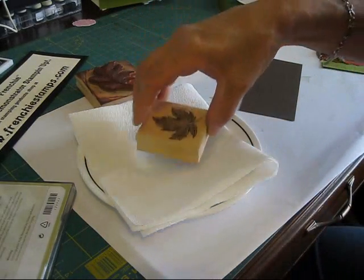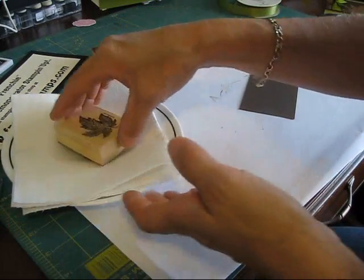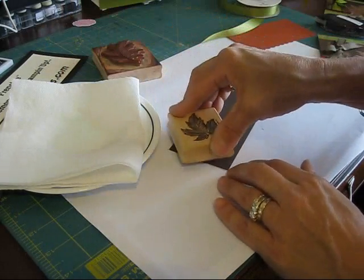Don't worry about your stamp — it won't damage it as long as you rinse them good. So here it is, and then I'm going to stamp.